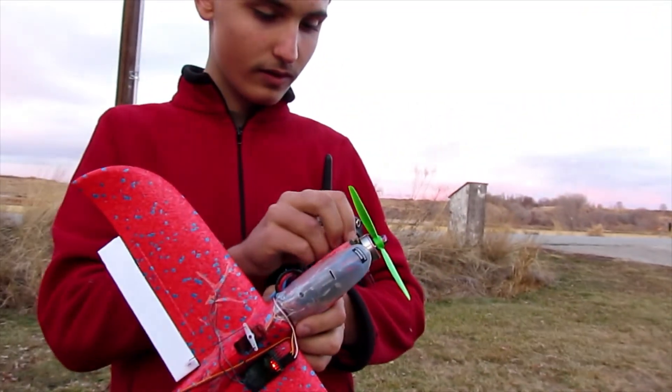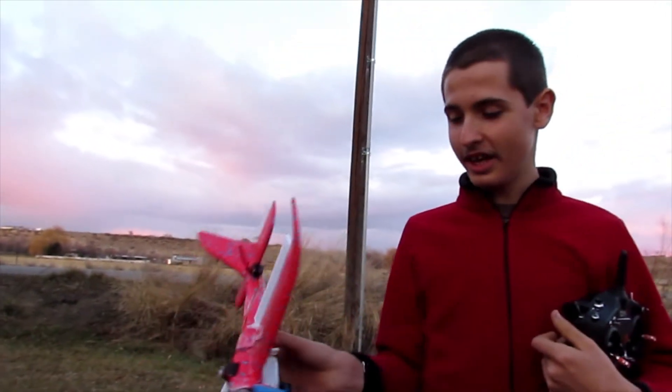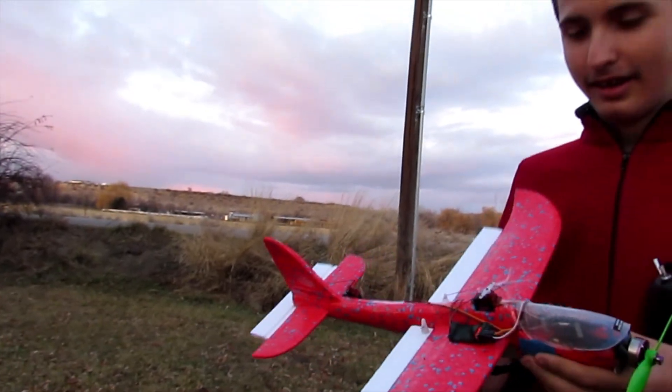It flew pretty good. It flew kind of like mine, except mine didn't fly as fast as yours. Because I have a 4-cell in there. I was only running a 2-cell on mine.